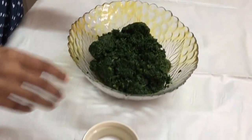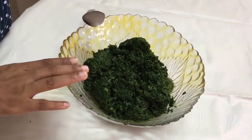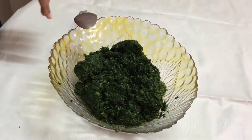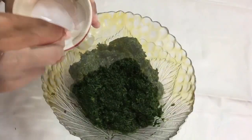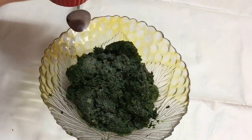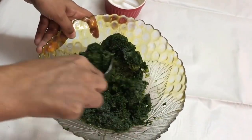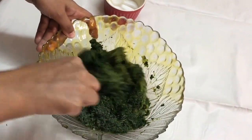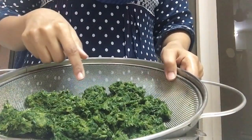For preparing the spinach fatayar we are first going to prepare the spinach. Here I have got 500 grams of frozen spinach. You may even use fresh spinach, and if you are using fresh ones make sure that you are chopping the spinach fine. Now I am adding half a teaspoon of salt to the spinach. The salt is going to drain out the excess water from the spinach, which will help us make the fatayar very easily. We are going to let the spinach rest for half an hour.